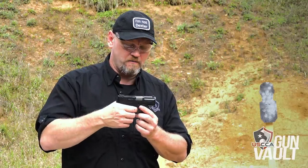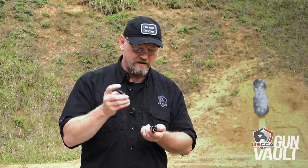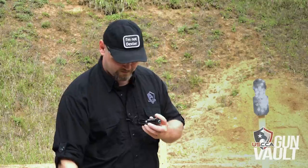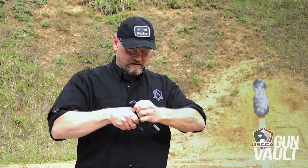Drop the slide, pull the trigger, retract the slide just a little bit, and pull down the tabs on the slide, and the gun comes apart into its components. I really like the fact that we have a double recoil spring, fully captured. The barrel just drops out. It's very quick and easy to clean, to maintain, and to keep functioning. Putting it back together is just the opposite, and now do your function check.